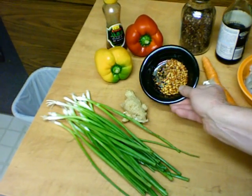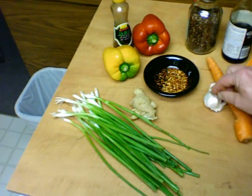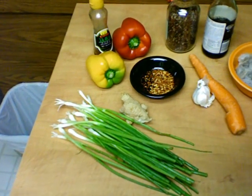Red pepper flakes, a carrot, garlic, ginger, scallions or green onions — and that's about everything.